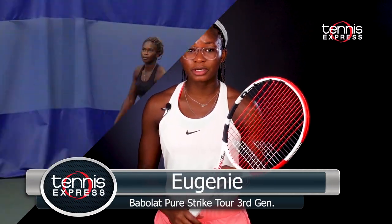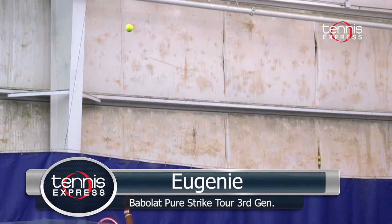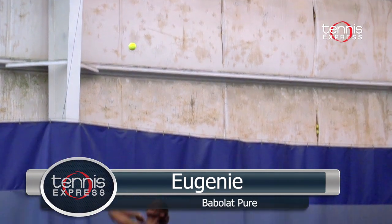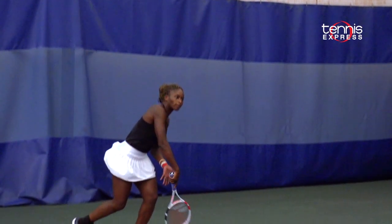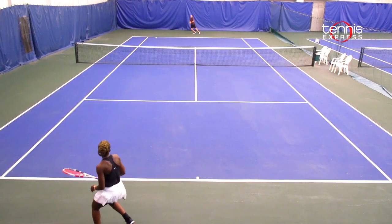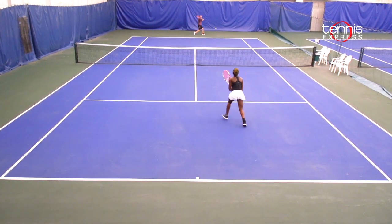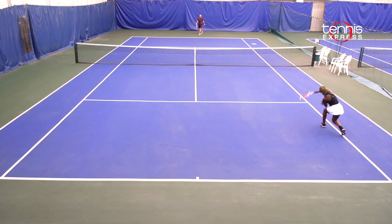First of all, it's really heavy and I enjoy playing with heavy rackets because, of course, I'm an aggressive player. I'm looking forward to always having something that is heavy that can balance my stroke. I think that everything in my game works with this racket — my forehand, my serve. I mean, I was hitting on the tee when I was serving without even really trying, which is always something I'm looking for.